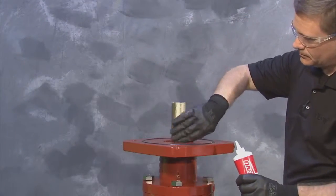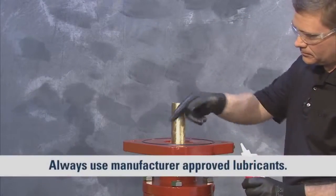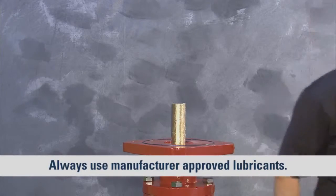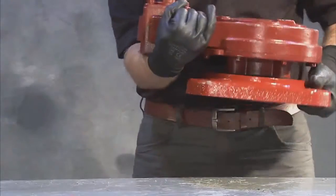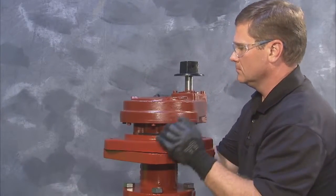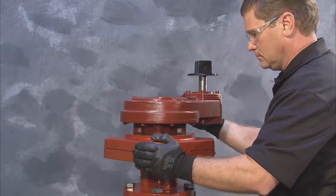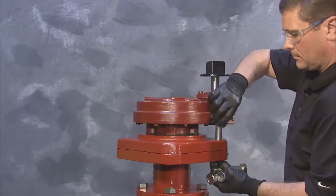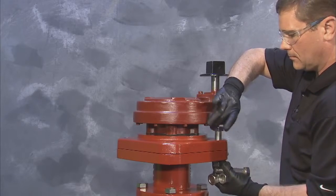Before attaching the new gear and adapter plate, apply grease to the exposed stem, stem O-rings, extension O-ring, and keyway. Then lift and slide the new gear and the adapter plate onto the valve stem. Align the gear housing to the correct orientation and secure the adapter plate to the extension by aligning the bolt holes.